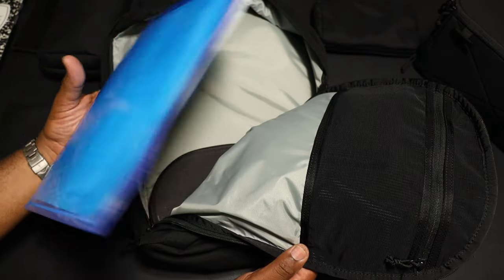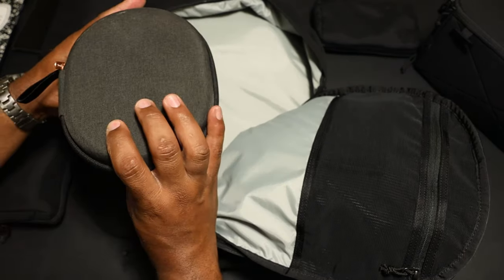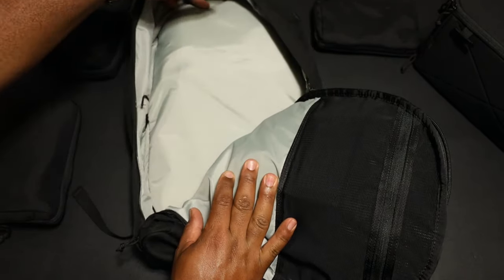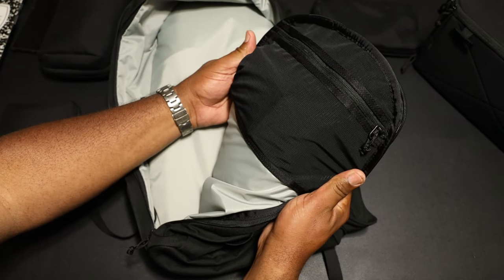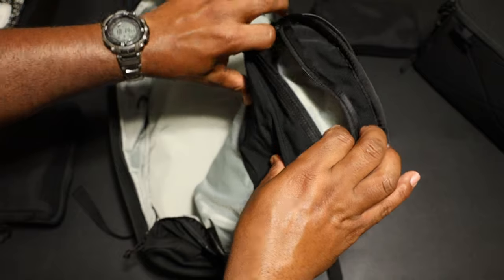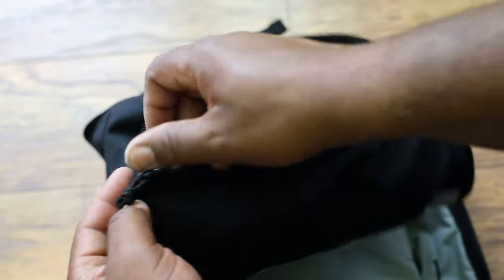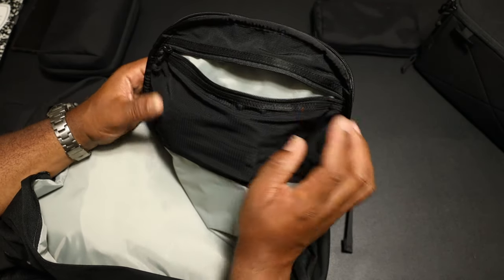Inside I've got a regular document folder — I EDC this when I go to meetings. I also have the Sony XM3s in here. On the lid of the pocket there's a little mesh pocket, and the mesh feels good. It's a large pocket that I actually like — it's a good quick-access option because we're missing a dedicated quick-access pocket on the outside of this pack. This is the closest thing to that.